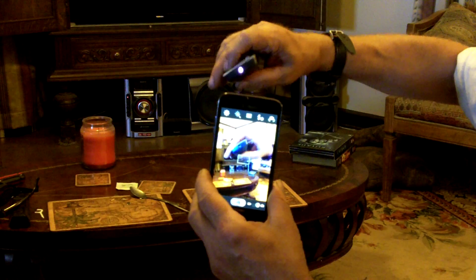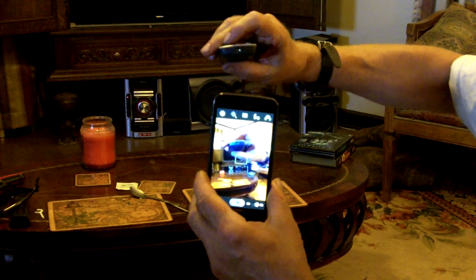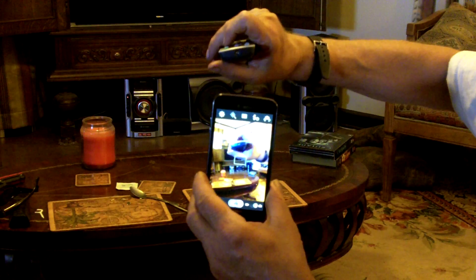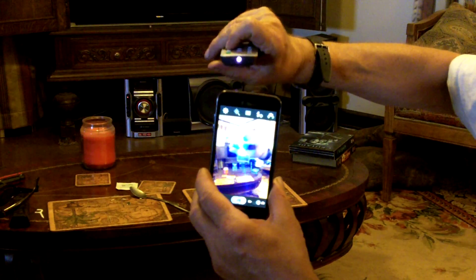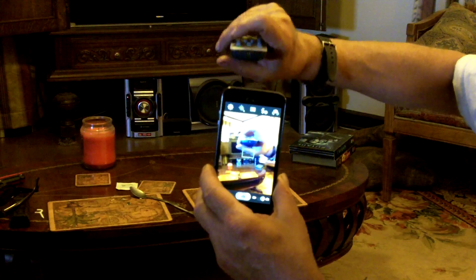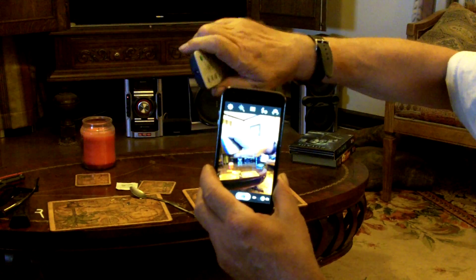This is a pretty good way to check infrared remote controls — just use your cell phone. Point it at your cell phone, and if it's emitting, then you'll know. If it still doesn't work, it's either the TV where it picks it up or the remote has lost its programming.